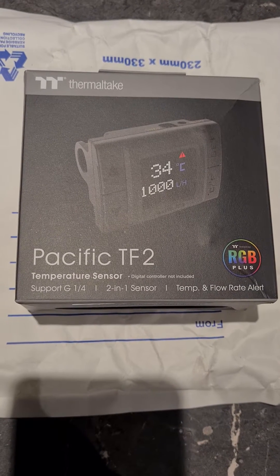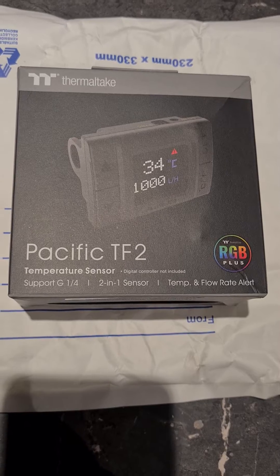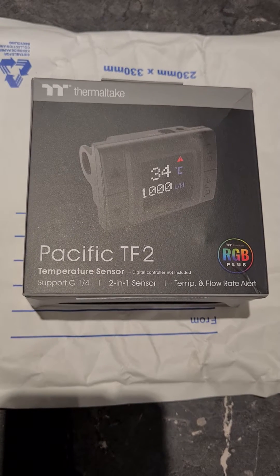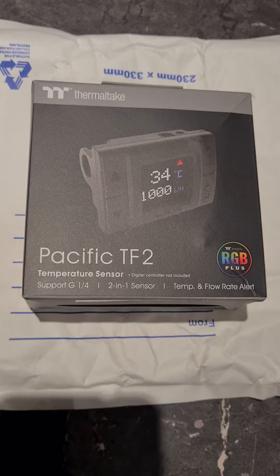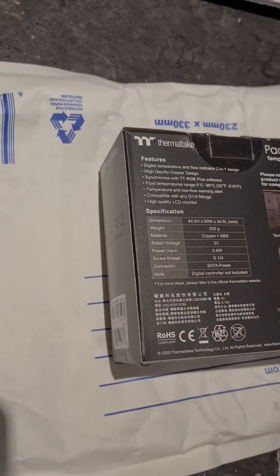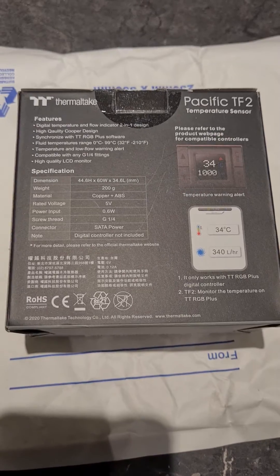Let's take two with the Thermaltake Pacific TF2. If you had the TF1, you'll know it was a wonderful unit, however there was a problem with some leaking. This one I just got — as far as I know they've only just become available. Let's unbox it and see what we get.